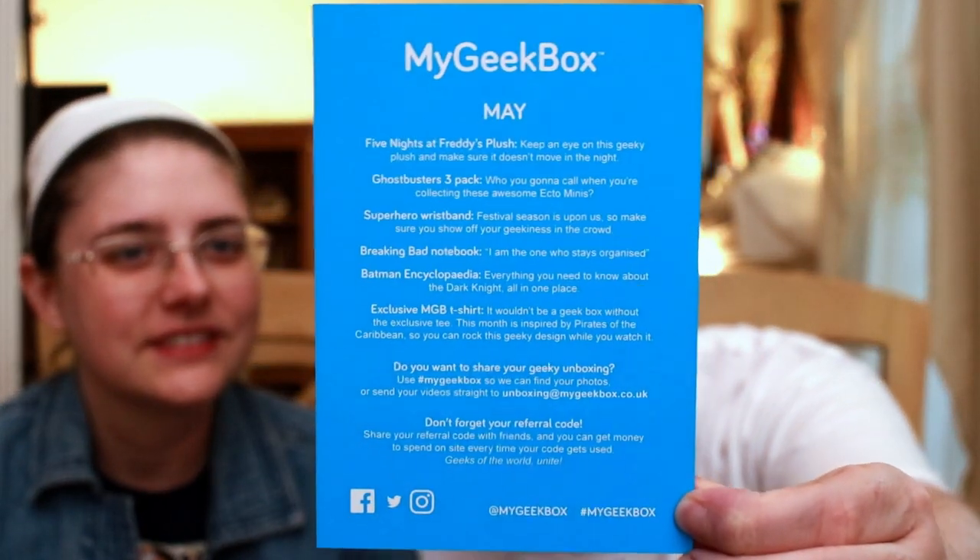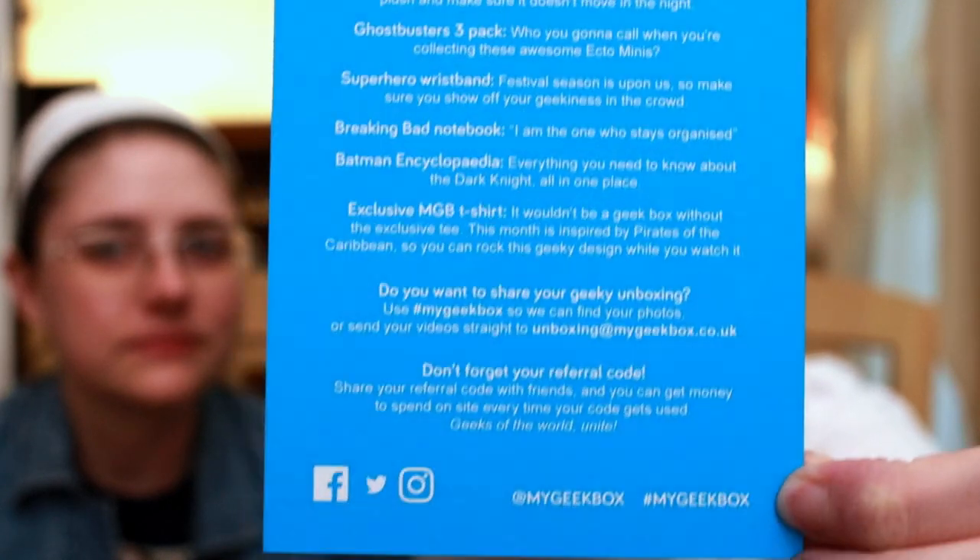All right cool, this actually turned out to be pretty good! Let me show you guys the card - it doesn't say if everybody got the same Ghostbusters or whatever, but I bet they didn't. Same thing with the Five Nights at Freddy's - there might have been other ones. I also love that the Breaking Bad notebook has the quote 'I am the one who stays organized.' Festival season is upon us, so make sure you show off your geekiness in the crowd - everybody will look at your wrists at a concert.